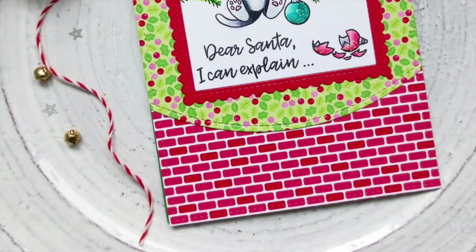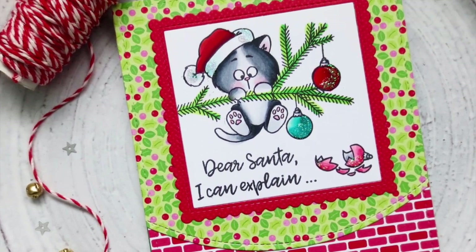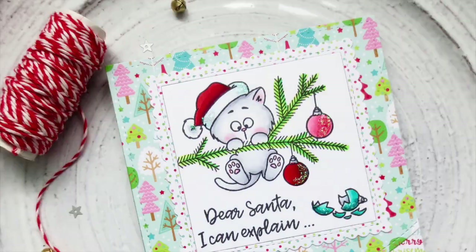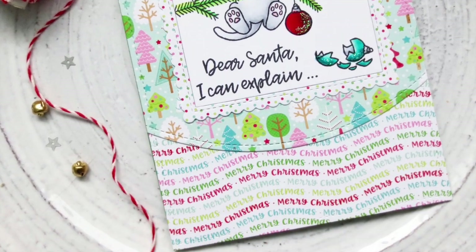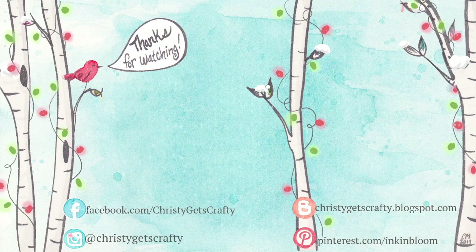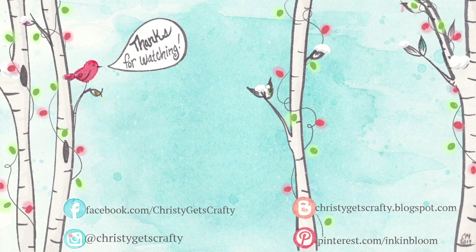I hope you guys enjoyed this video. If you did, please be sure to give it a big thumbs up and subscribe to my channel if you're not a subscriber already. I have lots of exciting things planned for 2018. Let me know in the comment section below which one of these three kitty cards was your favorite — I always love reading all your opinions. Here are two extra cards from last year's Christmas card series to tide you over until the next one. Until then, I hope you guys have an amazing day.